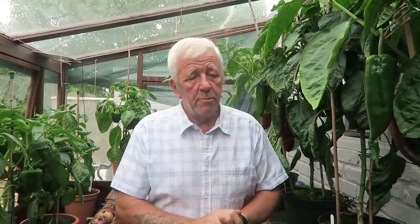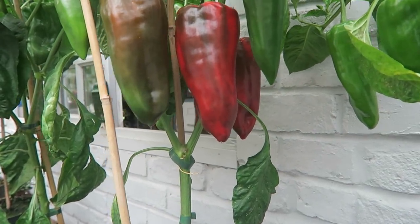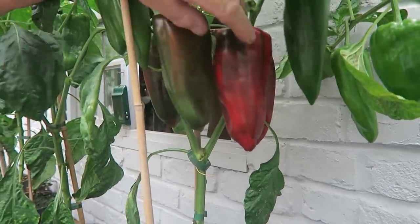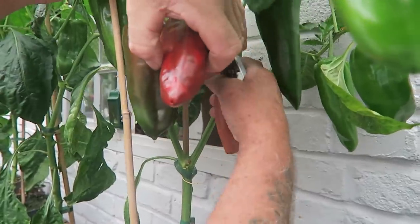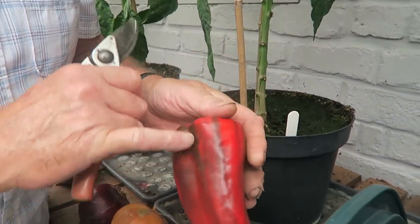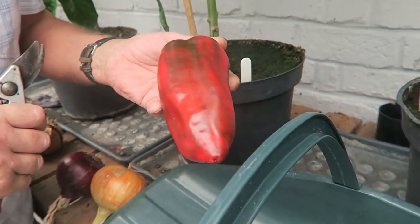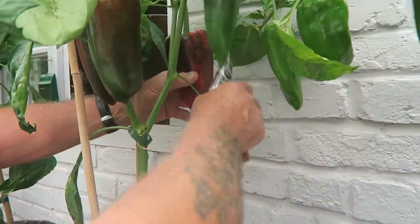We're starting in the bottom greenhouse and we're going to take the bullhorn peppers that are ready. Because we've had all this sun this week it's writing quite a few off, so we'll get them picked. As you can see there's quite a few turning at this end and there's some more at that end — there's definitely two here we need to take. That's fine, this little bit of darkness on it will soon lift off as they ripen in the house in the warmth.